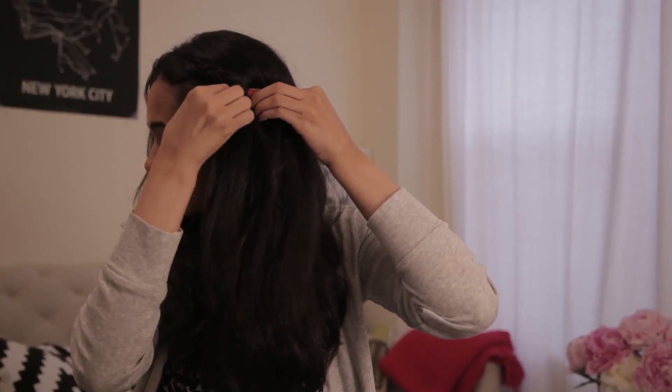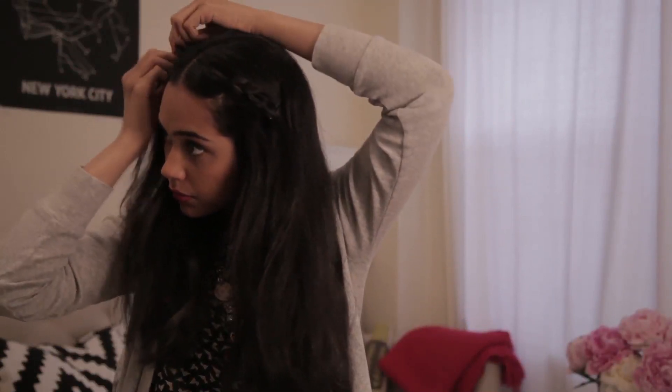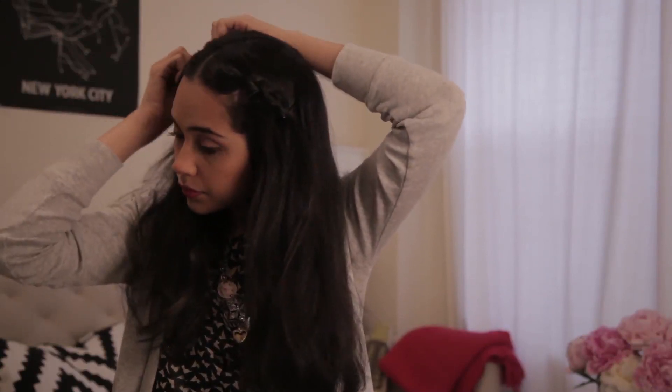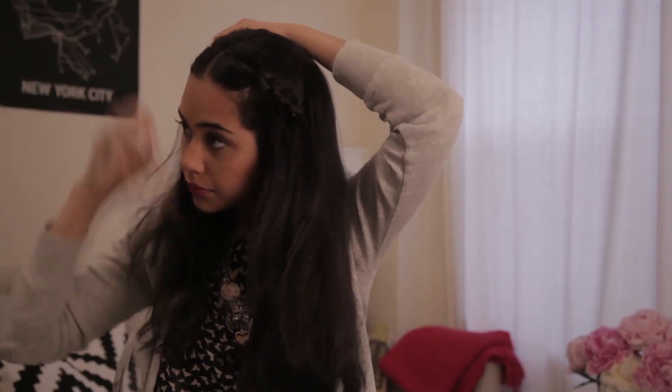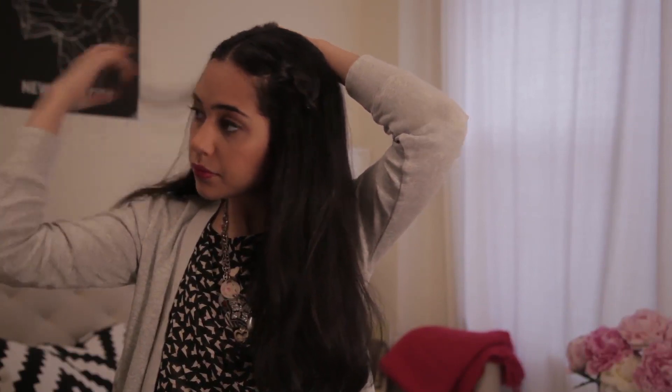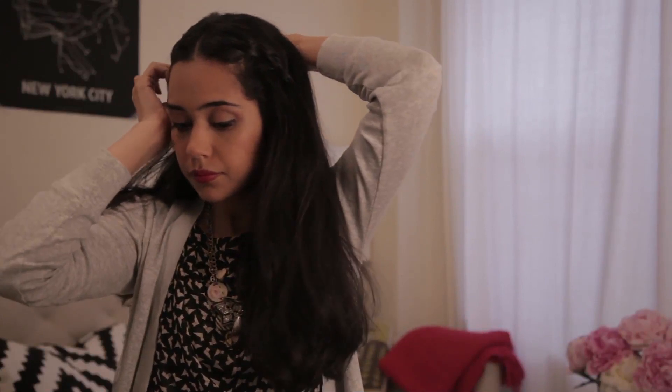Then you want to pin up, and then the same thing for the other side. You can always leave it like this, but we're gonna do a ponytail.